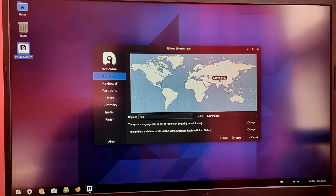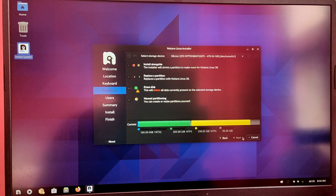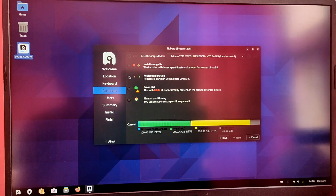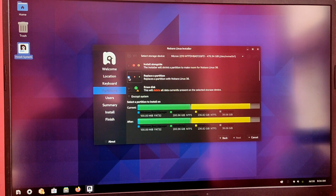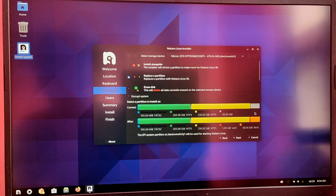It will automatically detect your time zone. After that, set your keyboard layout. This is the most important step — you need to select replace a partition and select the free space which you just created on Windows. As you can see it is 40 GB. Click on that and it will automatically create two new partitions: one boot partition and one root partition. If you want, you can select manual and create a swap partition as well. Then click next.